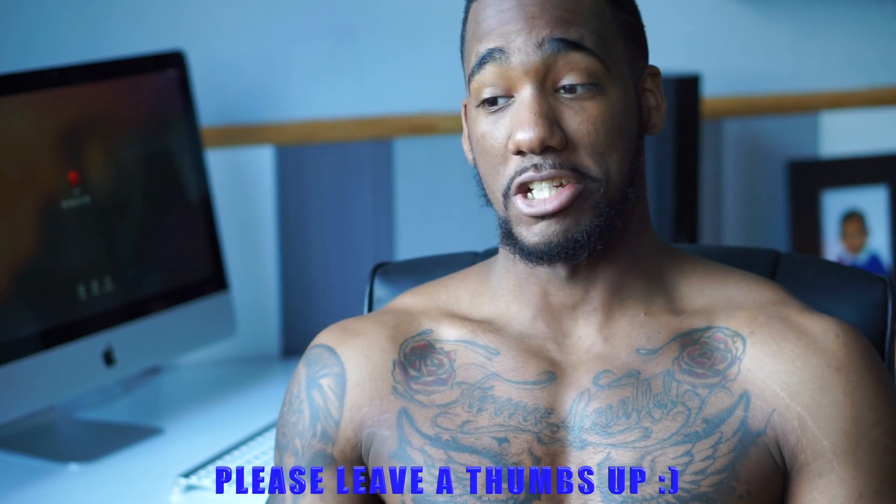Obviously everybody knows about my lower back — I kind of slipped a disc. So I had the weekend off, I didn't have work, I just relaxed, had some good food.